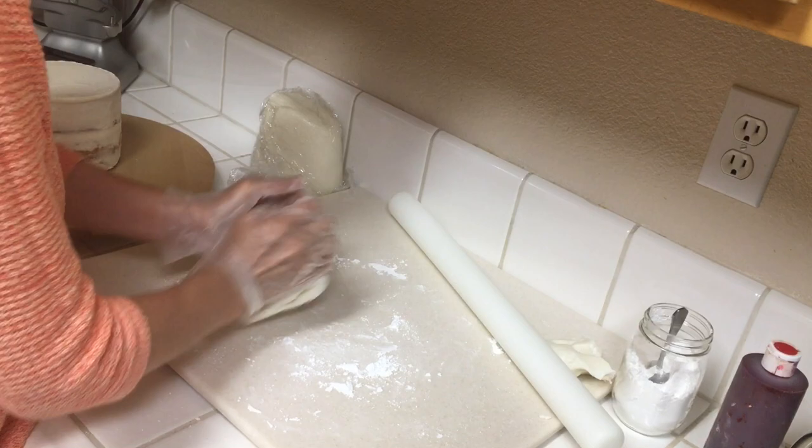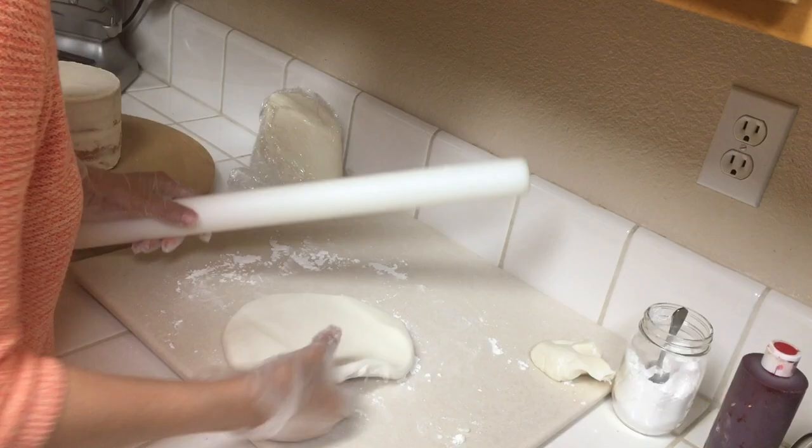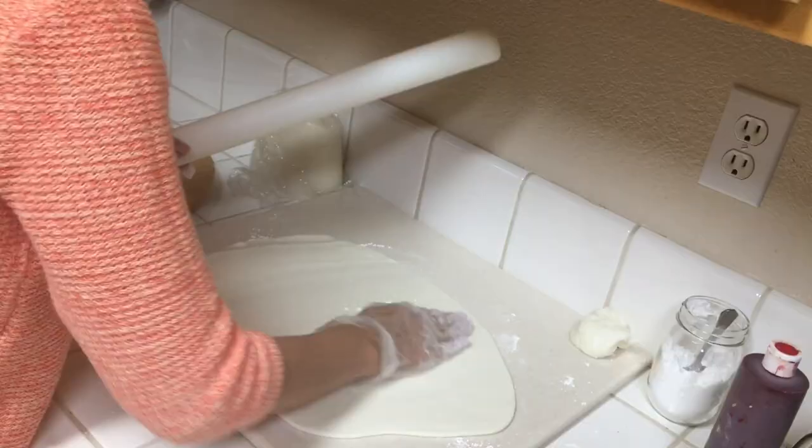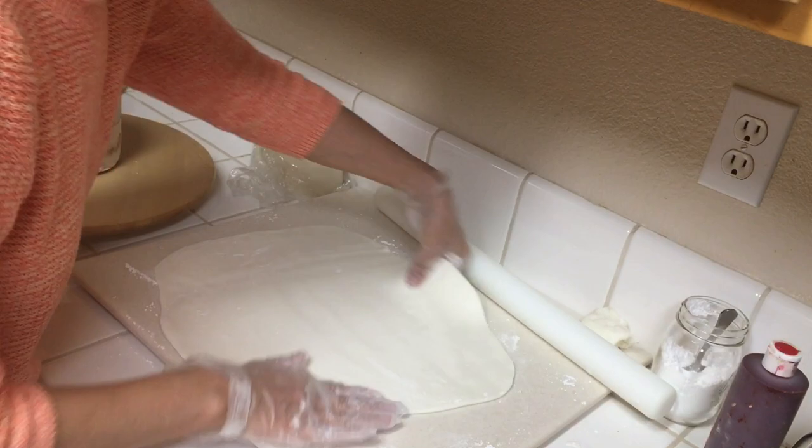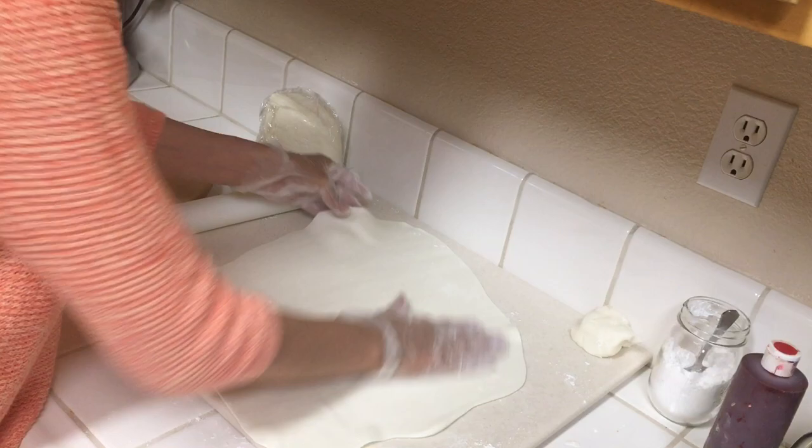Now we're ready to work with our fondant. If your fondant is really firm you can use the microwave for just a few seconds to soften it up. Use some powdered sugar to keep it from sticking to your surface and roll it out with a big fondant roller. You want to make sure that you roll it out big enough to cover the top and the sides and make it about 1/8 inch thick, working it evenly thin throughout.